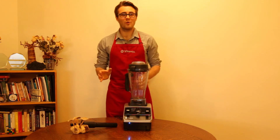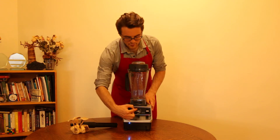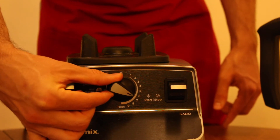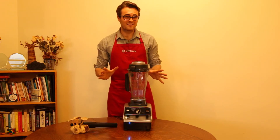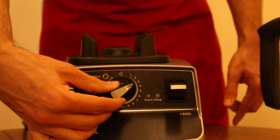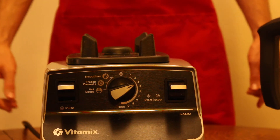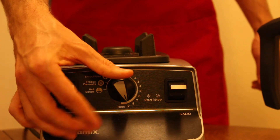It makes gourmet food in your home so easy. You also have the versatility of the sliding variable speed dial. It has an infinite range of speeds. Use slow speeds like 1, 2, 3, and 4 for stirring liquid recipes, chopping, dicing, and mincing. Use your higher speeds for whipping and liquefying things.